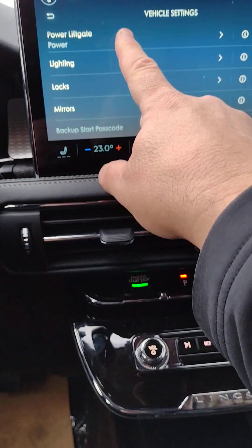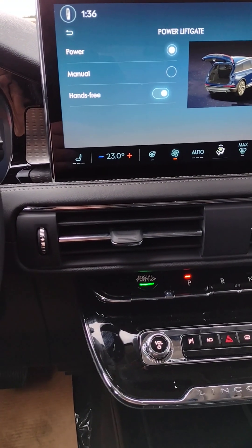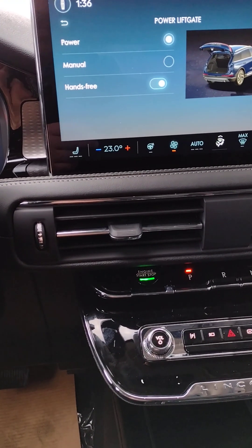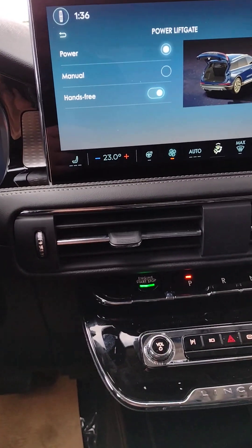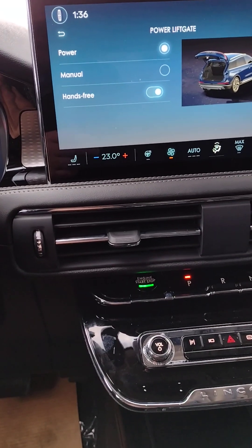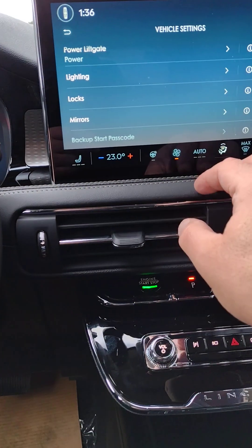We already saw that the power lift gate was working. The hands-free is available, or you could set the lift gate to manual. We've got it on power with hands-free, which is why I was able to kick underneath to have it open or close.